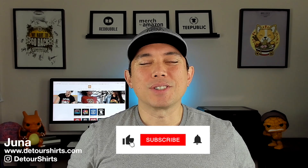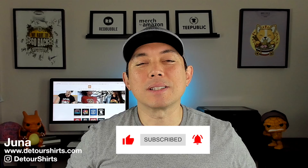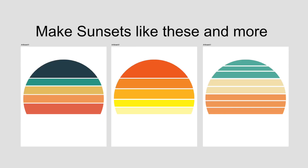Hey everyone, it's Juno with Detour Shirts. In this video I'm going to show you how to make your own vintage sunsets. This is going to be a step-by-step tutorial in Affinity Designer, and you can use Affinity Designer version one or version two — they work pretty much the same way, the icons just look different. I'm going to use some basic stuff; this is something I just figured out how to do and I think it's going to speed things up for you.